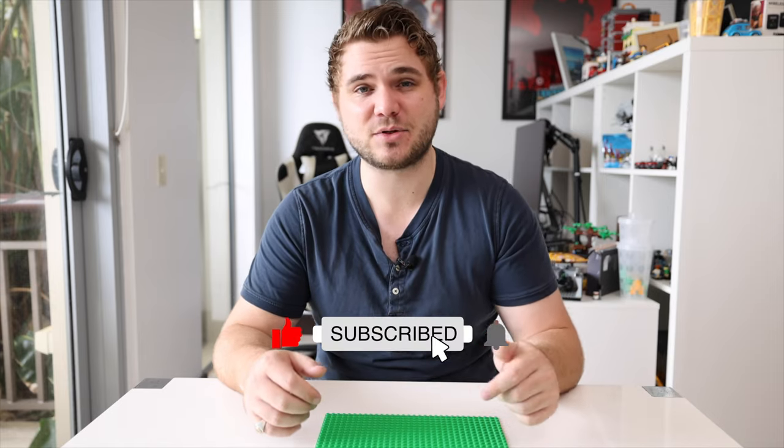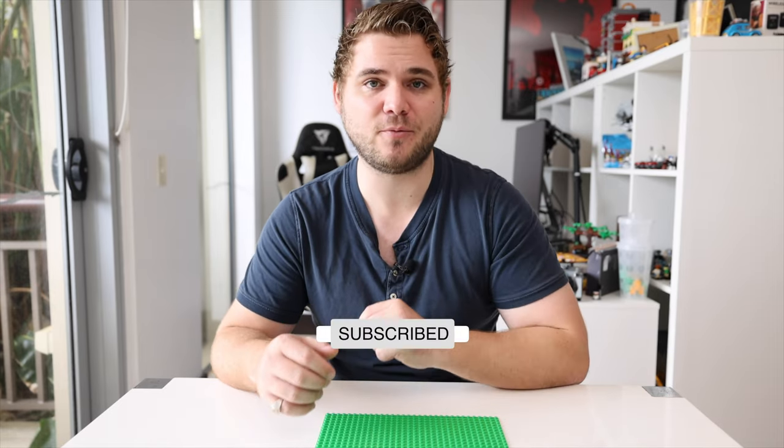Roads I'm going to do another tutorial on that coming up on the channel, so make sure you hit that subscribe button so you don't miss that video when it releases.